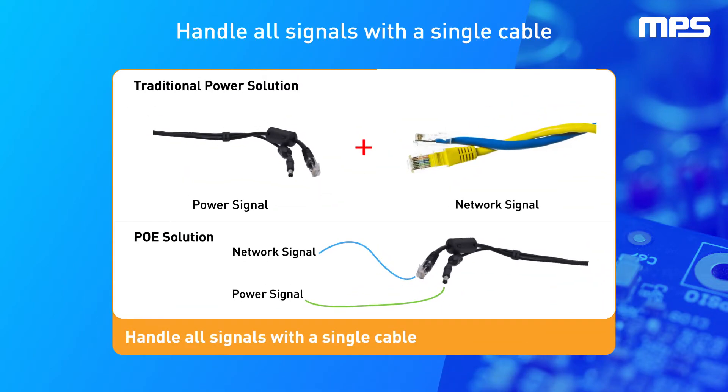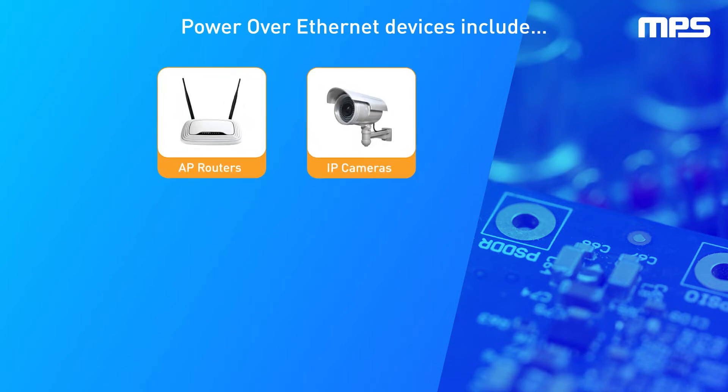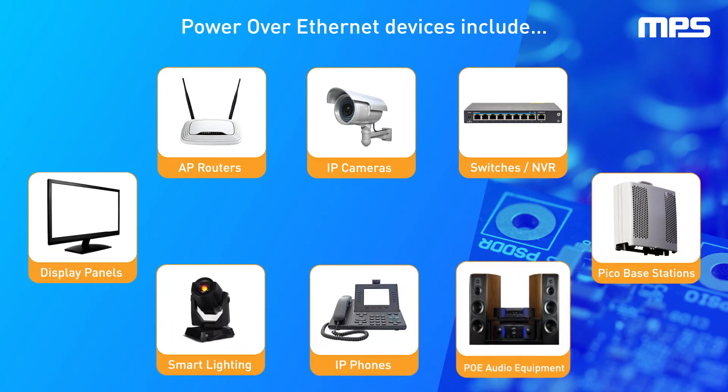Power over Ethernet devices have become common in our daily life. With a single cable, it can transmit both network and power signals. Traditional PoE applications include AP routers, IP cameras, switches, NVR, Pico Bay stations, smart lighting, and other devices that need PoE.